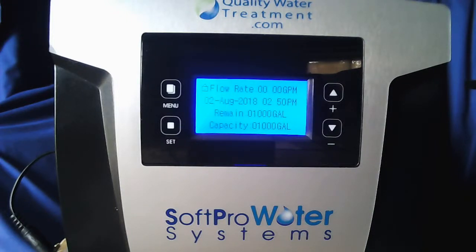Hi and thank you for choosing Quality Water Treatment. Today we're going to go over the programming for your SoftPro Catalox iron filter.